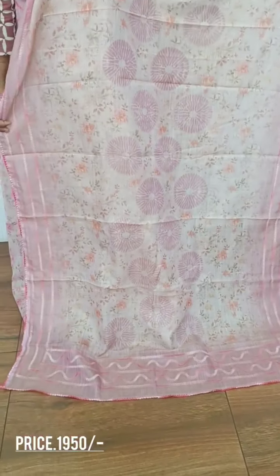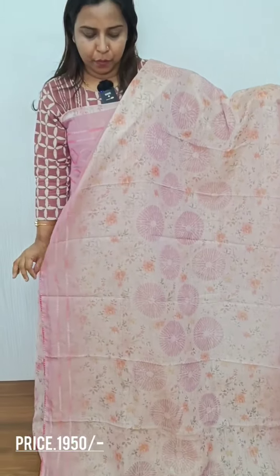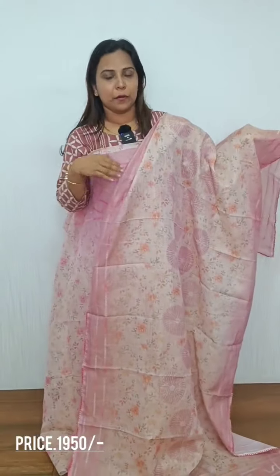It is finished with the tissue. It is a full embroidery. It is also an embroidery pattern. This is the overall pattern.